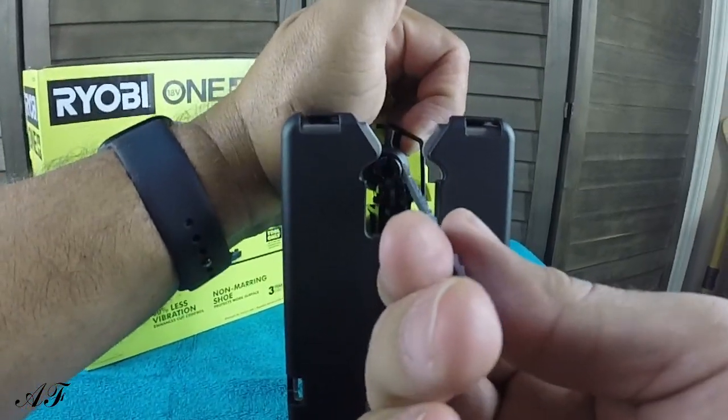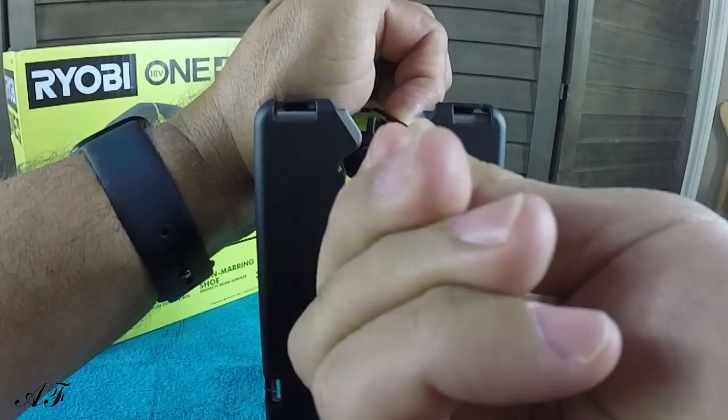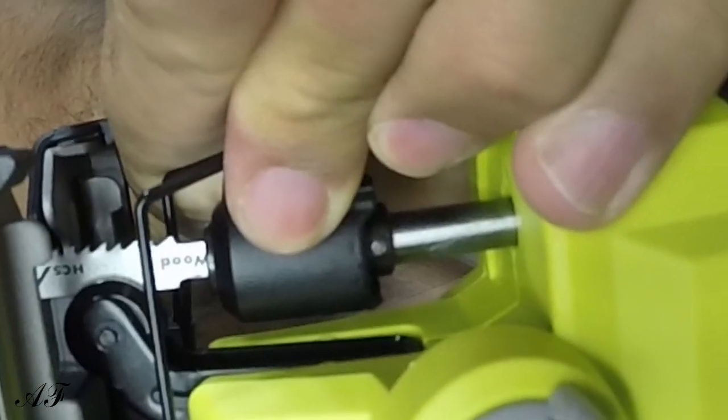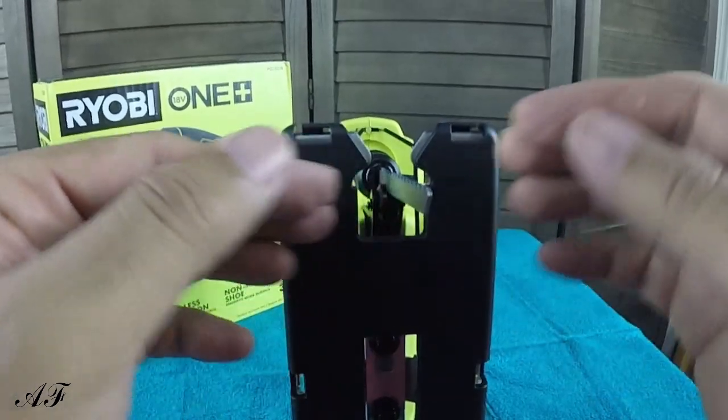So what you're going to do once you open it up, you're going to take your blade, run it through the spool into the unit itself. Make sure it's placed all the way in the back. Hold on to your blade as you release — that way your blade can stay straight. It's nice and straight now.